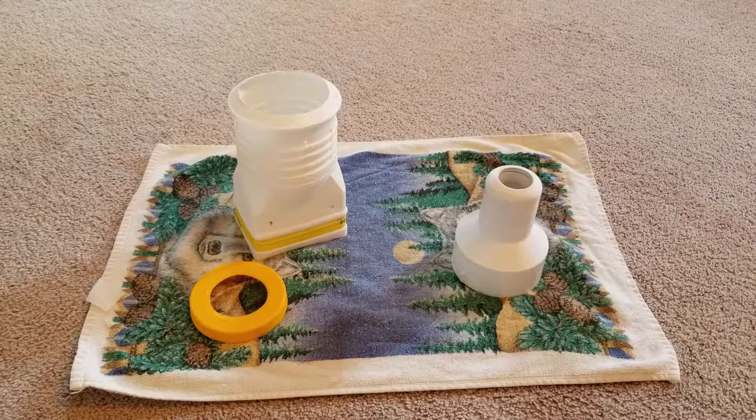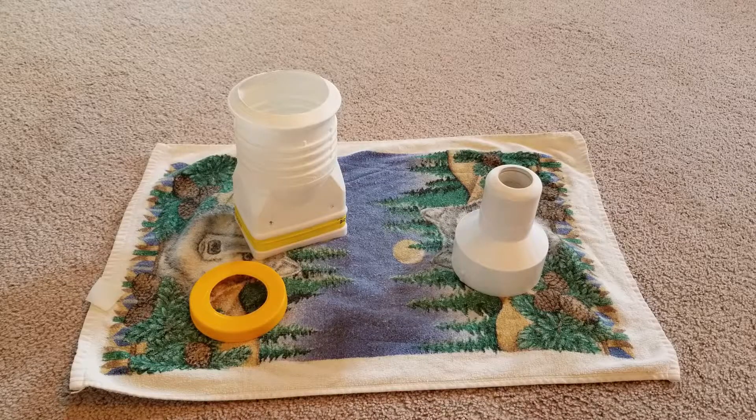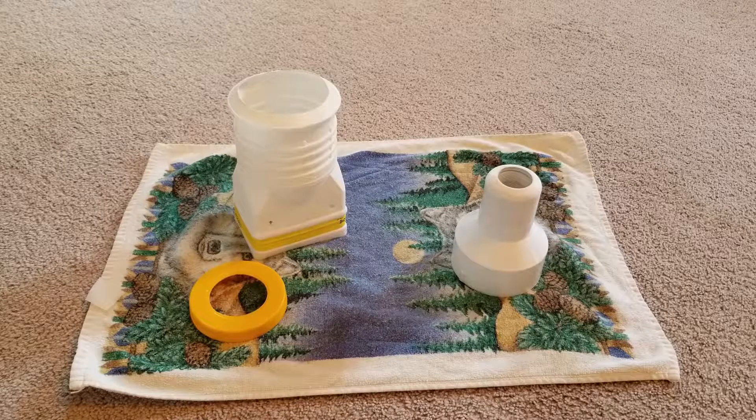Hey guys, just decided to show you a little setup I got that I'm making for a header for an Angus McCurk mini long tom sluice box. I was trying to find a way to make a little header so water doesn't just pour out of the back of the sluice and try to make an even water flow. So this is what I got.